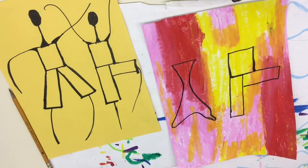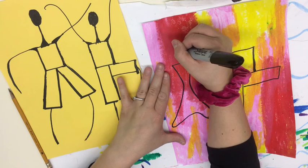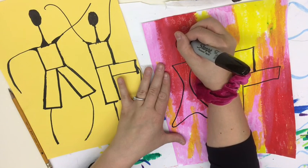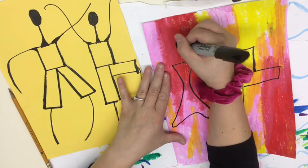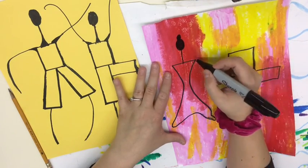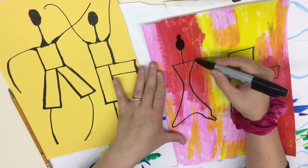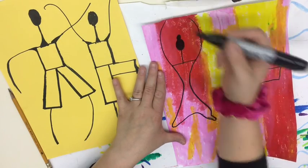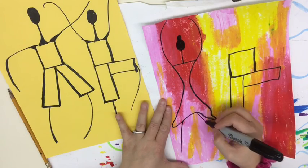Now we need to do the arms, necks, and legs. The contemporary artist I showed you elongated the arms, legs, and heads to create extra movement. For the girl's head, come up from her body a little and draw an oval, then another circle on top for the bun, and fill them in. Draw a neck line, then add arms at the corners of her top and legs flowing out from under the dress.